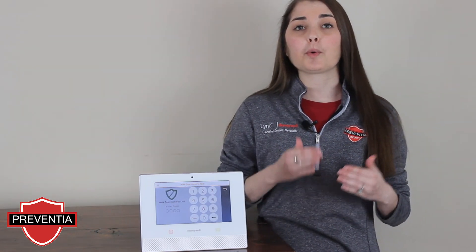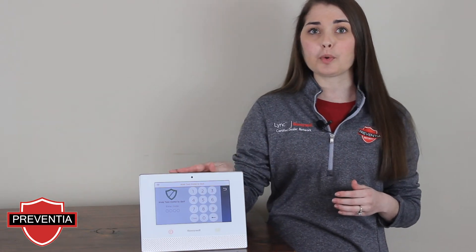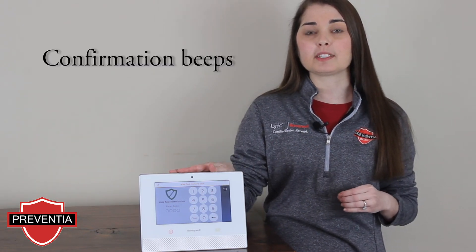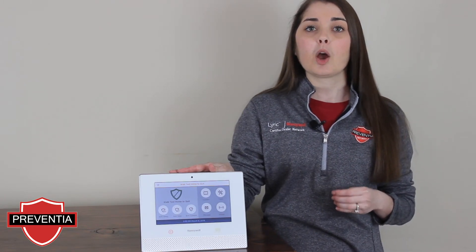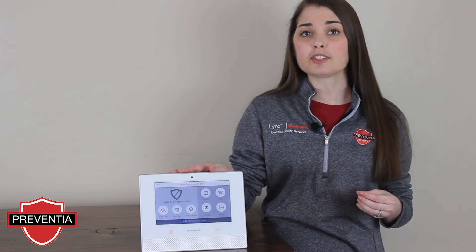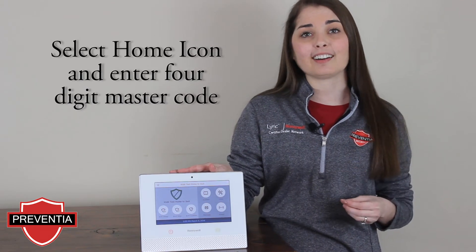Now you can go sensor by sensor opening doors and windows. Your controller will give three confirmation beeps to indicate that it is communicating properly with the system. Once you've completed testing each of your sensors and received those confirmation beeps, you can exit the walk test mode by pressing the home icon.